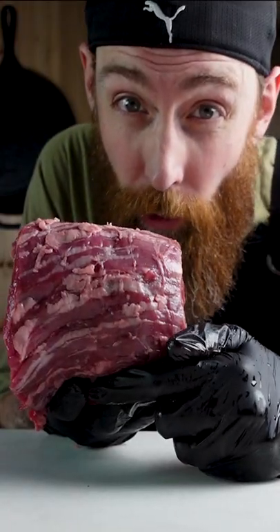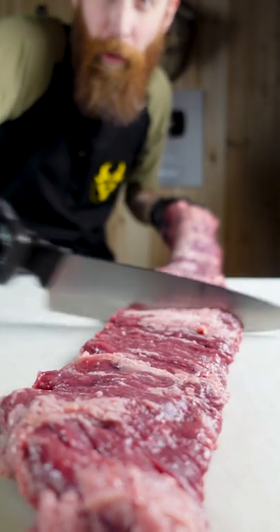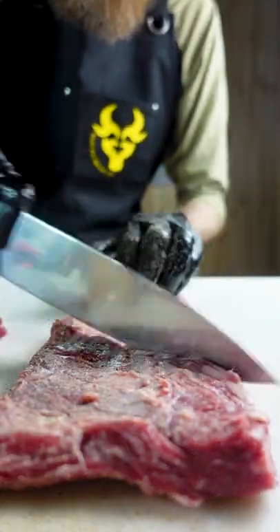This is a skirt steak. I'm gonna show you how to cook it — hot and fast. Cut it into sections that we can work with. You definitely want to stay to the end of the video because the very last step is crucial.